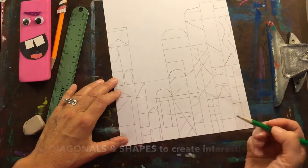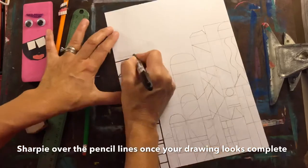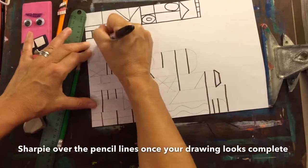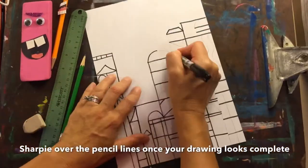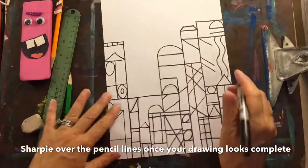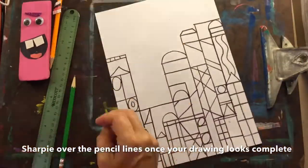Once I've decided that I'm done drawing in pencil, it's time to Sharpie over those pencil lines. Be sure to put something underneath your paper to protect the surface you're drawing on, as Sharpie can soak through paper. Even though it appears my hand is moving fast, I am tracing slowly so I don't make any mistakes. Then I erase the pencil lines when I'm done Sharpie-ing.